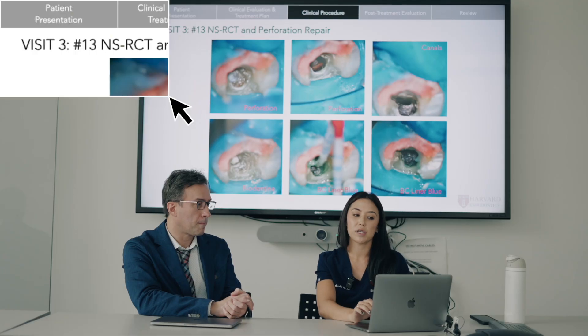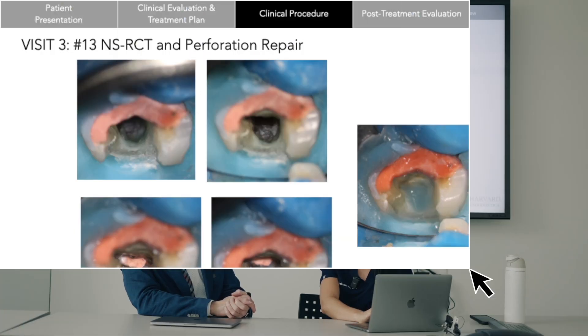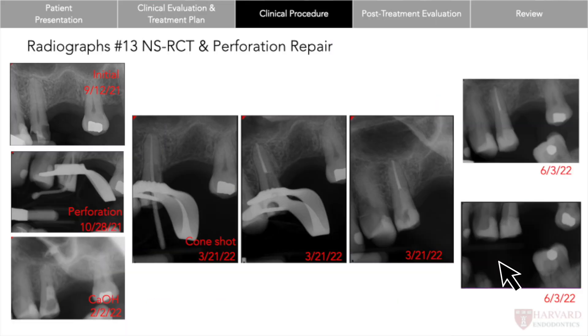We took images of exactly how the perforation repair was done. You can see the perforation — I got it as clean as possible, made sure it wasn't bleeding before the repair, and got it nice and stable and dry. I had the canals completely cleaned up, placed paper points into the canals to make sure nothing fell into them, then placed biodentine directly on the perforation. On top of the biodentine, I placed some blue BC liner to ensure a really good seal so I could finish obturating the case. After cleaning up, the canals were still very clean and we were able to obturate. To reduce the risk of future fracture, we filled the entire rest of the access up with blue BC liner.